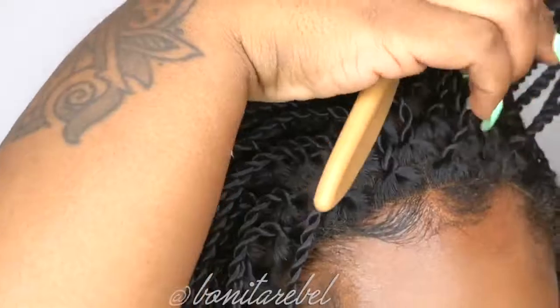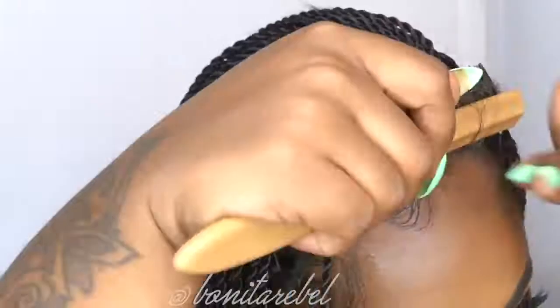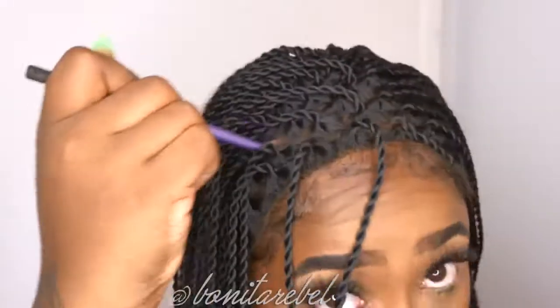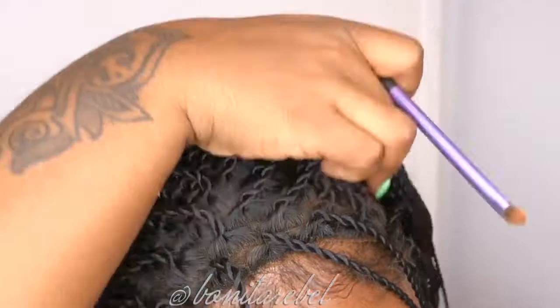I had to do this really quick because I had to go somewhere, so I did this video very quick. But this wig is so beautiful because if you don't feel like getting your hair done like me — I wish I could do braids but I have so many hair reviews to do — this is just like a cute little wig to put on. Very cute.